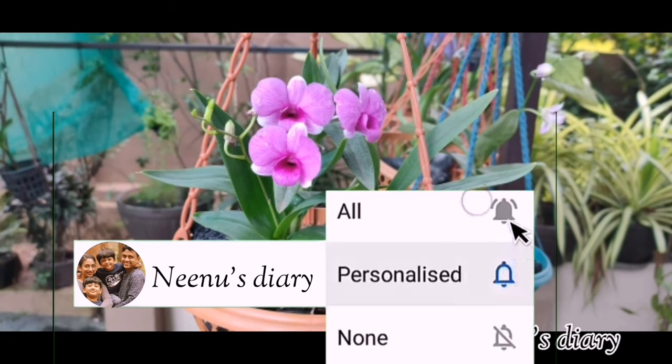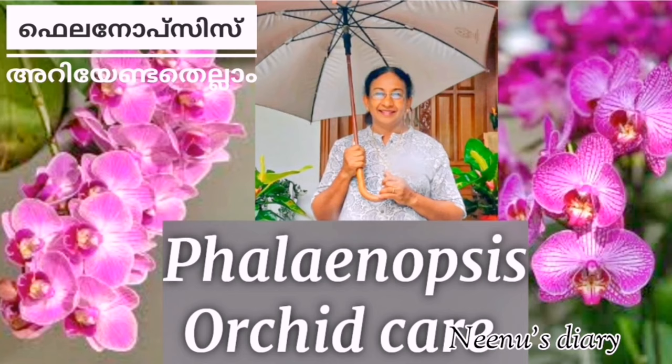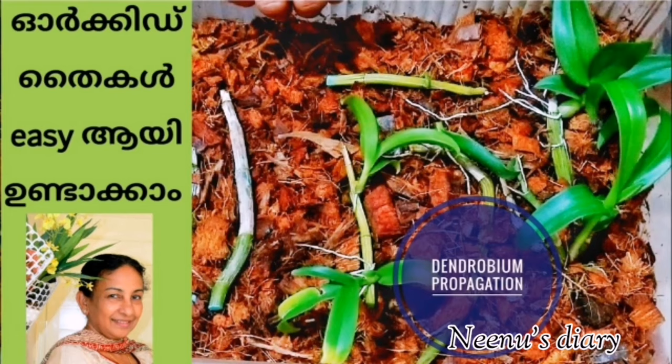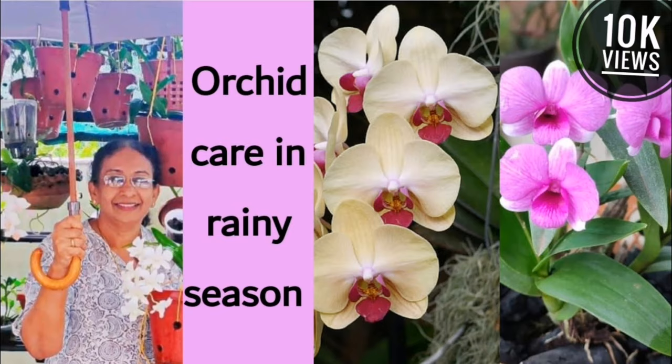Please like and share this video and subscribe to our channel. This channel is called Orchid Care and covers Growth Hormones for orchids. We will also show you a video on orchid propagation. If you have any questions, please comment below. Thanks for watching.